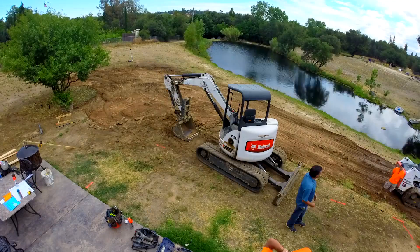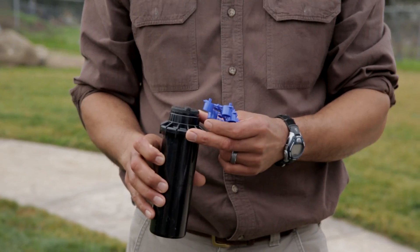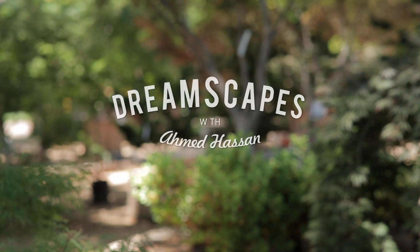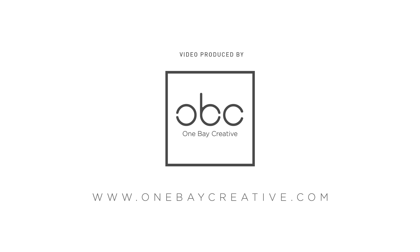I'd really like to thank you all for sticking with us and watching this very informational, groundbreaking season of Dreamscapes. Whether you're doing your own small project or your very own dreamscape, you'll want to find yourself a good set of professionals, do your research, and always, always, always dream big. I'm Ahmed Hassan — I wish you well, good luck, and I'll see you all.